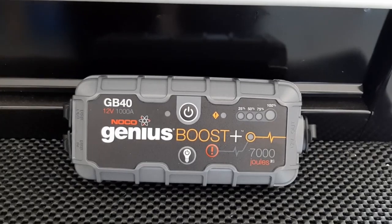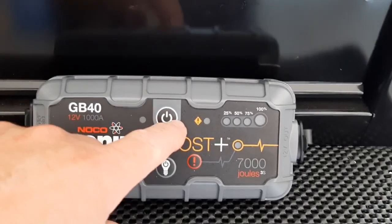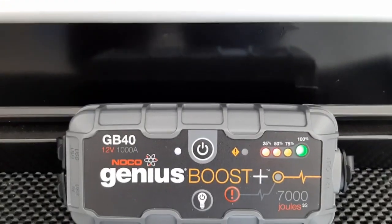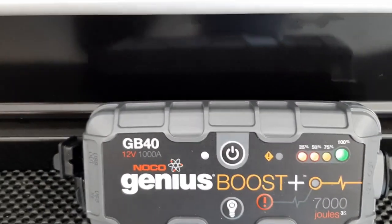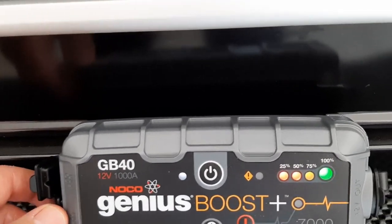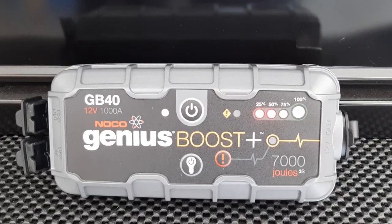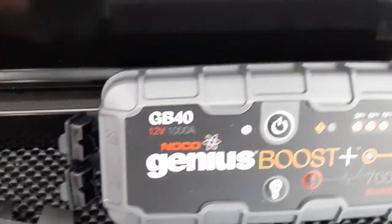This is the NOCO Genius Boost GB40 for 12 volt — they may make one for different types of batteries. Basically you turn it on here and it tells you how much charge you have. Obviously if it's low you'd hook up the USB over here — standard USB for the car — and charge it. There are actually two ports: one to charge the unit and one to output a charge. It's pretty simple to use.